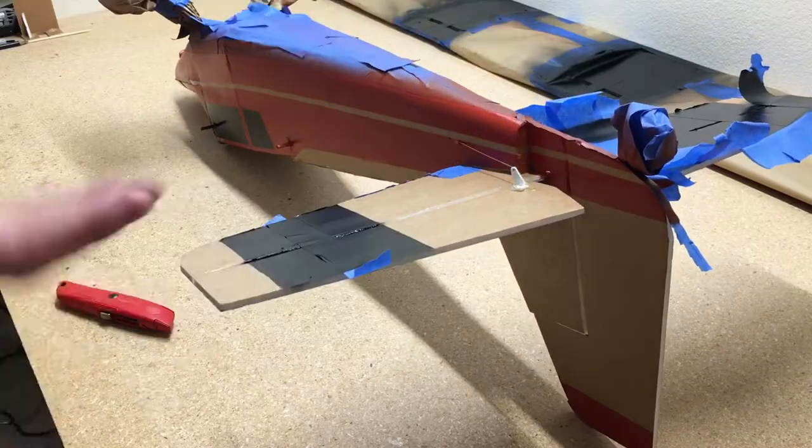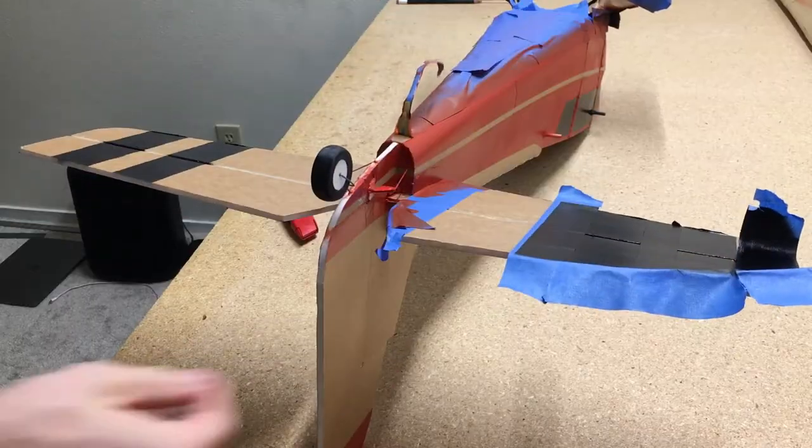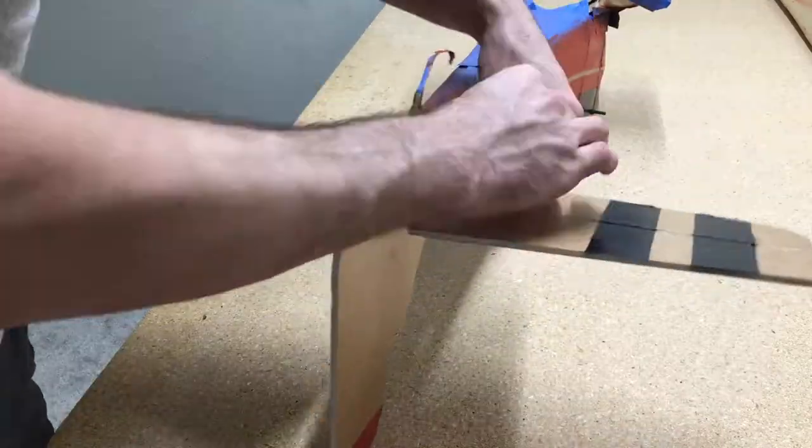These stripes that I added on the bottom of the airplane are one of the best features of the paint scheme. It makes it really easy to see the plane when it's up in the air.